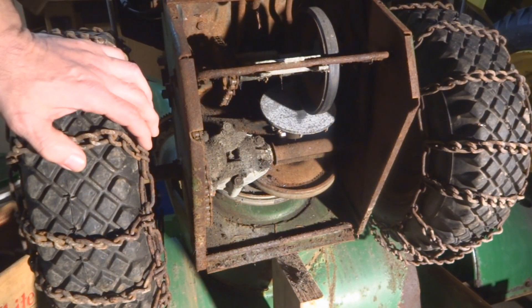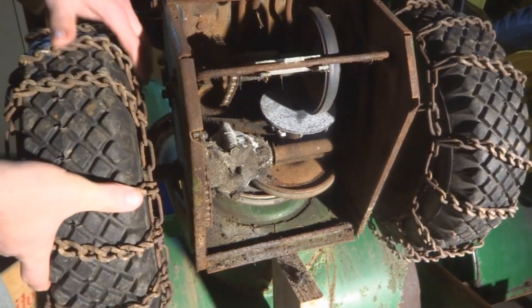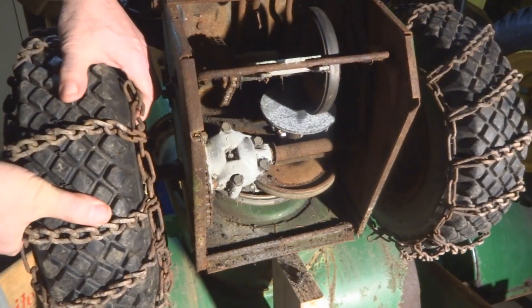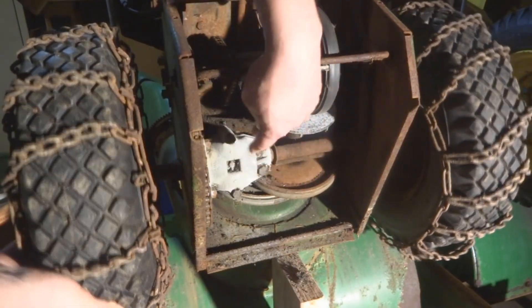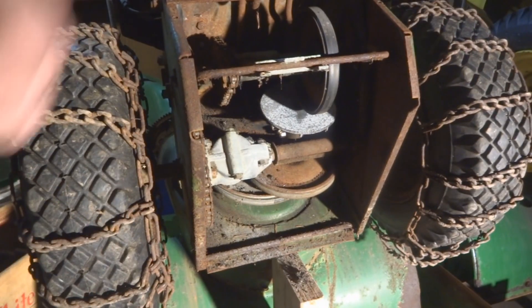This is another unit, another John Deere 826, and this one the engine does not run. I've decided this is going to be my parts model. As crusty as it is, we can clean it up — there's some rust, but hopefully that won't be too much of an issue. There's no grease coming out and everything is good and tight, so if we have to use parts off this one to fix the other one, that's what we're going to do.